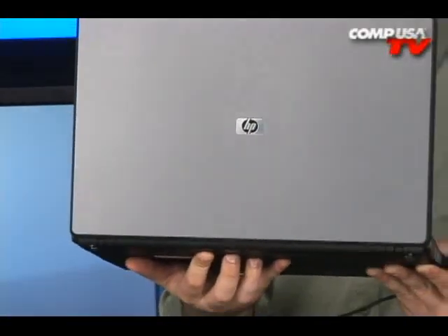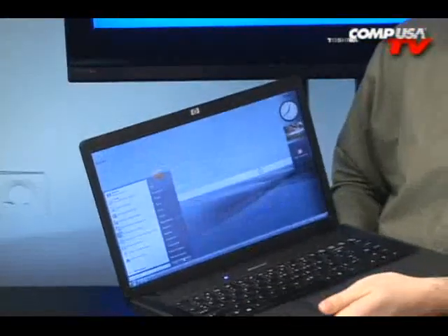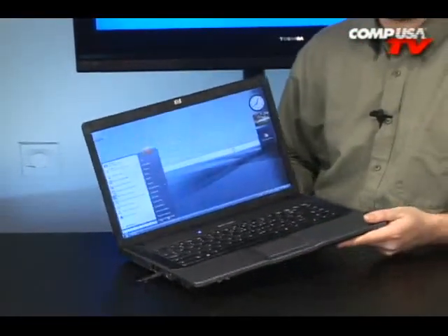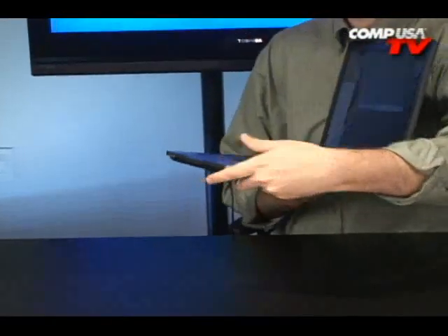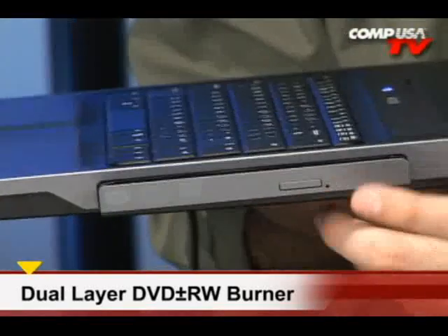Take a look at the back — nothing at all. Just a sleek laptop, so you don't have to turn the computer around when you want to hook something up. On the other side, all we've got is that dual layer DVD burner, and it's very sleek as well.